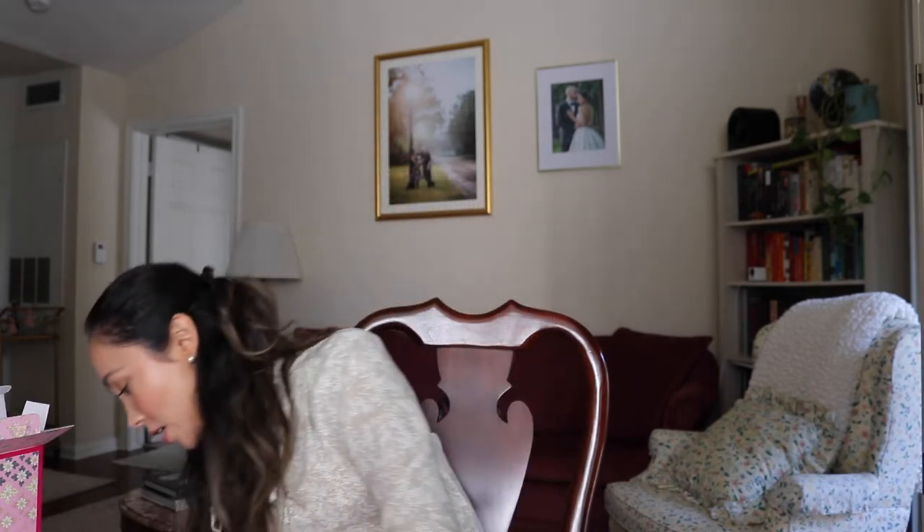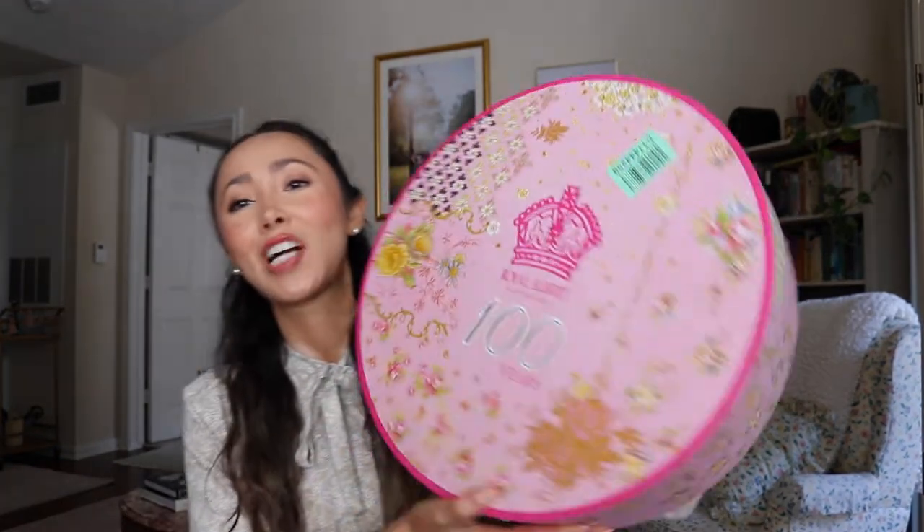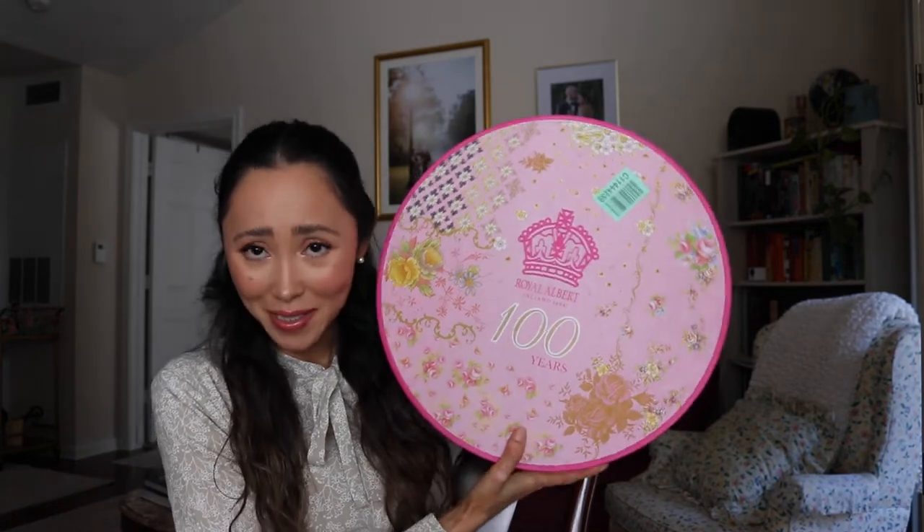I will show them in better angles in a minute with the cups and saucers. Oh, this is so hard to pick — but honestly my favorites were the Regency Blue and the Duchess. The black one is just ridiculously stunning. Let me set this aside and move on to opening the cups and saucers.